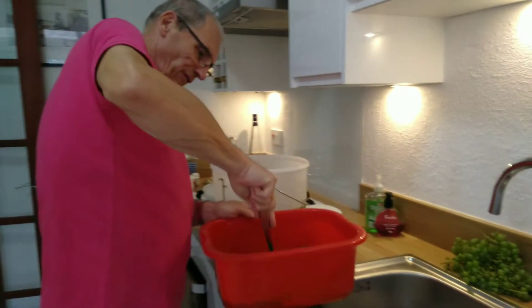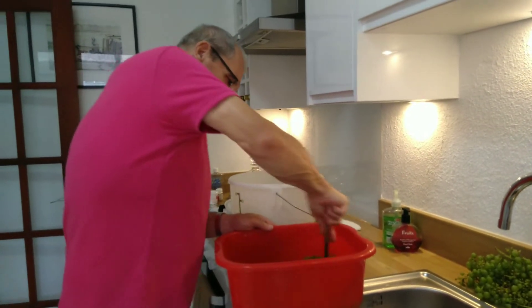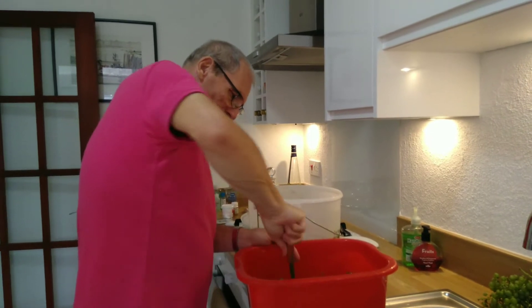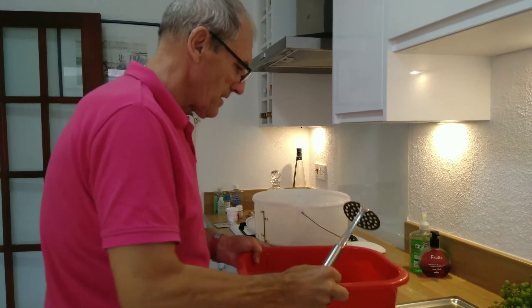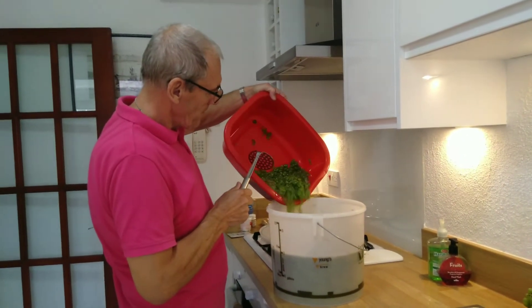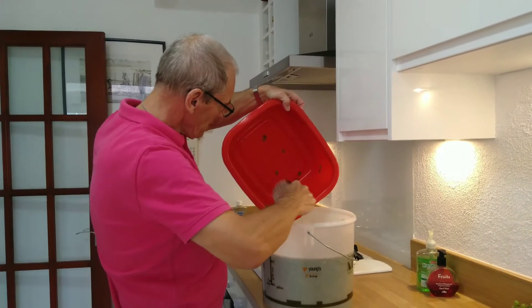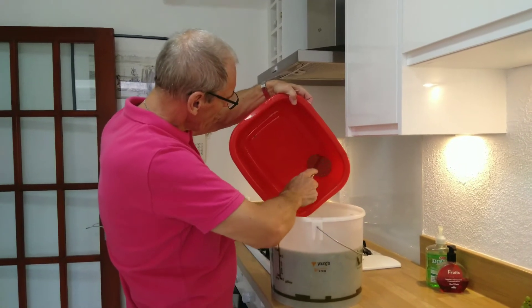Let's finish off the old press — we'll just get a few last bits of juice out and add to the fermentation tub. Looks like mushy peas at the moment, but hopefully the end result will be quite different.